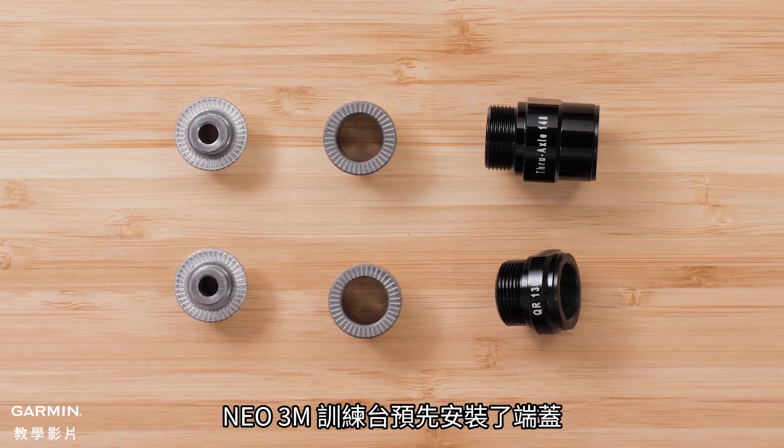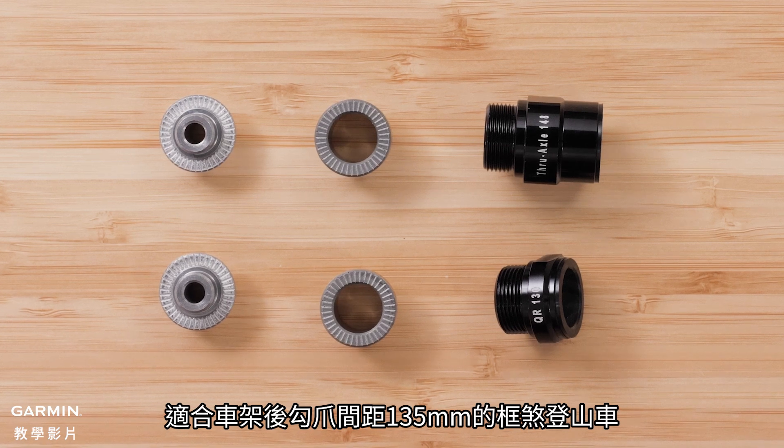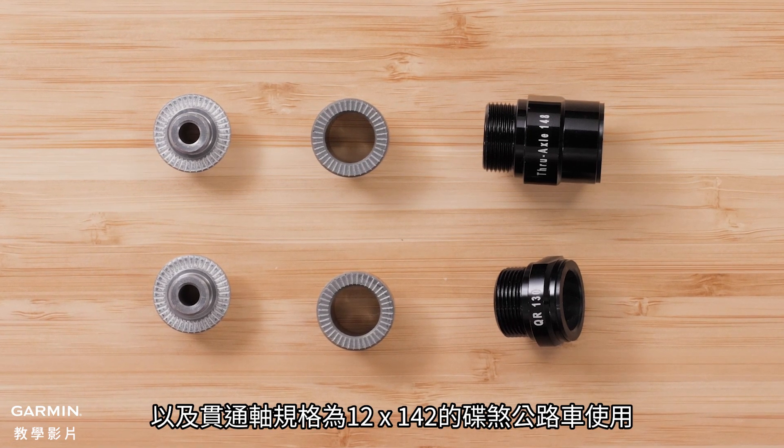The NIO 3M Trainer comes pre-installed with end caps designed to fit either standard 135mm quick release bikes or 12x142 thru axles.